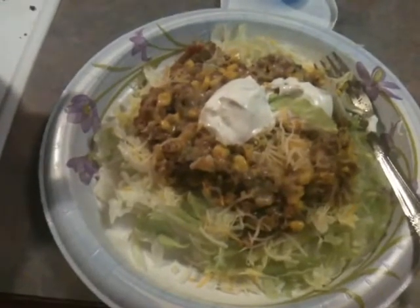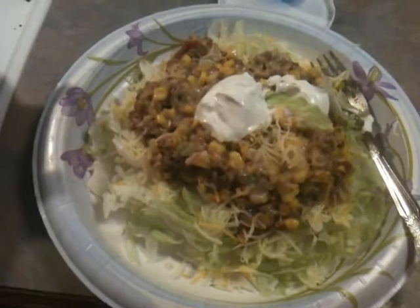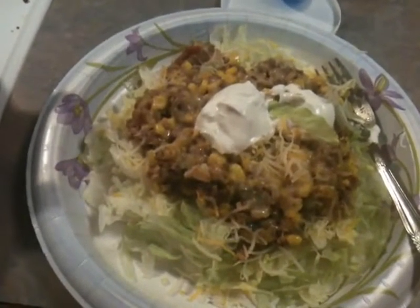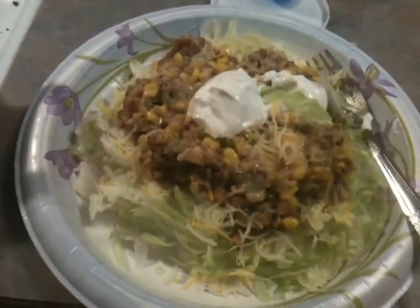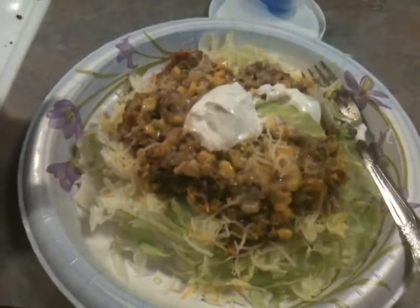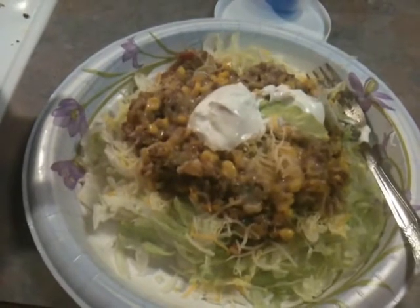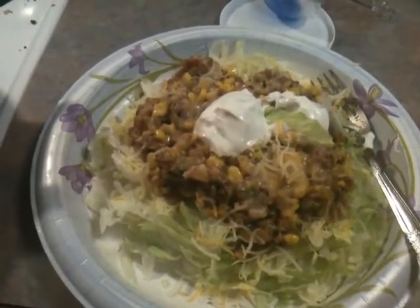So what it is is shredded lettuce, ground hamburger beef — which I'm going to convert over to turkey for all of my ground beef, but for right now we're doing a little bit of half and half. It's got some frozen corn in there, some rice, green pepper, and onion. It's brown rice, Uncle Ben's brown rice. And then I topped it with a quarter of a cup of cheese and two tablespoons of sour cream.